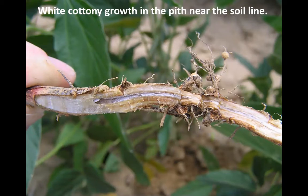What we'll do oftentimes in the lab — but you could also see this in the field — is when you remove those plants from the ground and cut the stem open longitudinally just above the soil line, you'll see a white cottony growth within the pith. This could separate it from the internal symptoms of sudden death syndrome, which causes more of a water soaking on the lower vascular system without the white cottony growth.